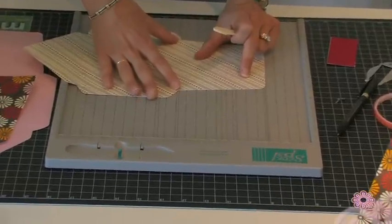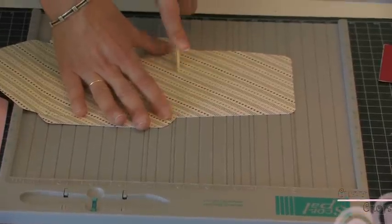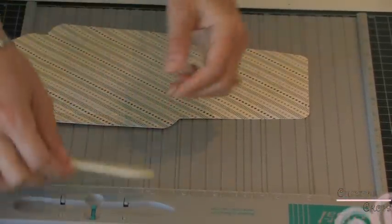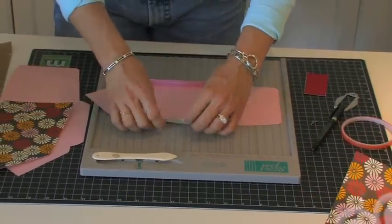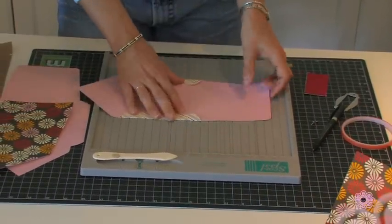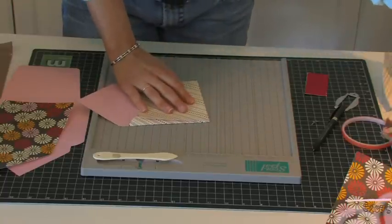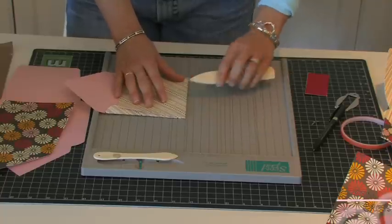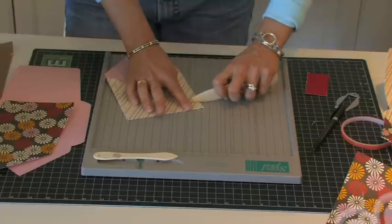You can also use a bone folder, which we have one of those as well. I'm just going to use that and fold these in, and I can use my bone folder to really make myself a crisp edge.